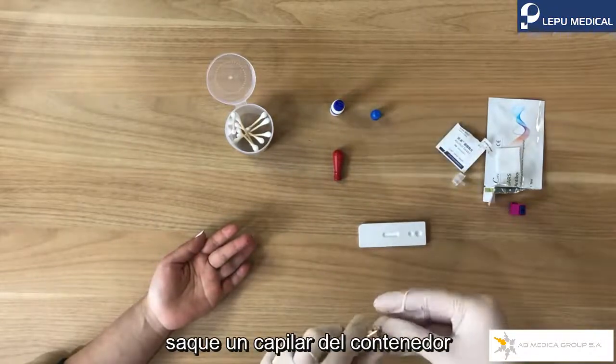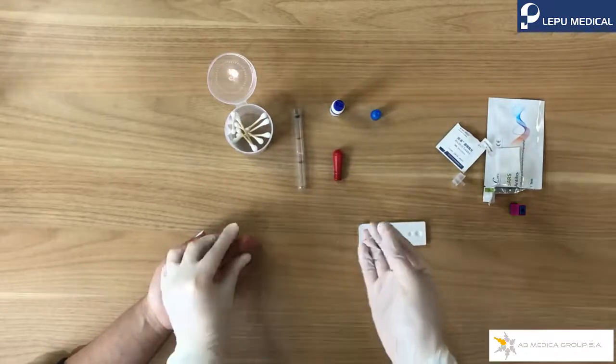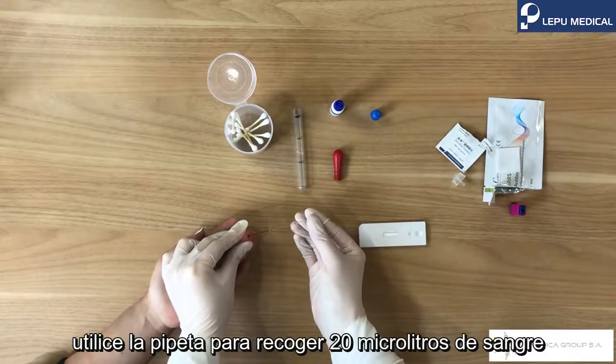Take one pipette from the container. Use the pipette to collect 20 microliter blood.